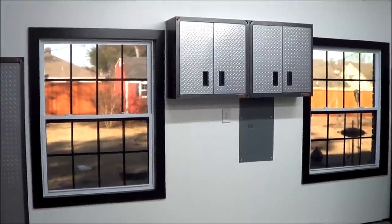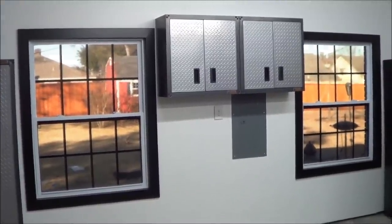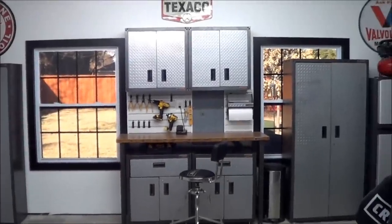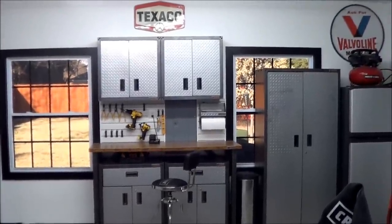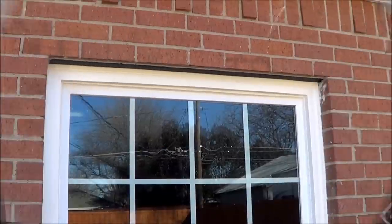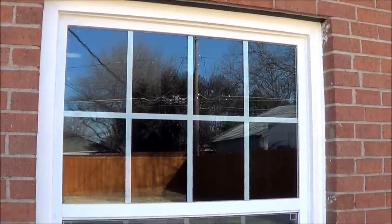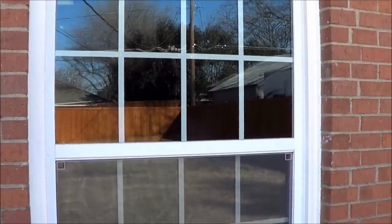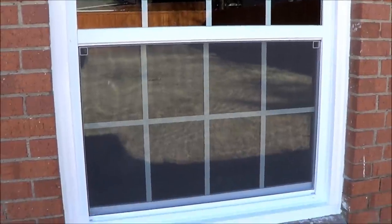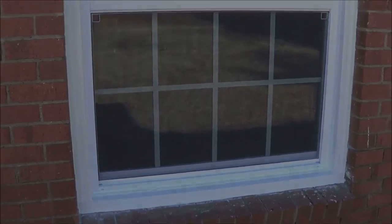Next is to install the rest of our cabinetry and tables in the garage. Thanks for watching this amateur homeowner install his own replacement windows. Hopefully this gives you some ideas and maybe you can do it yourself and save a lot of money in the meantime. Thanks for watching.